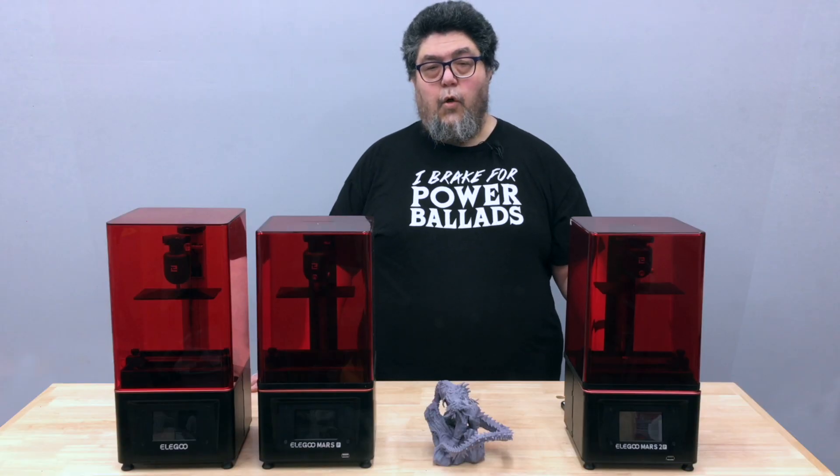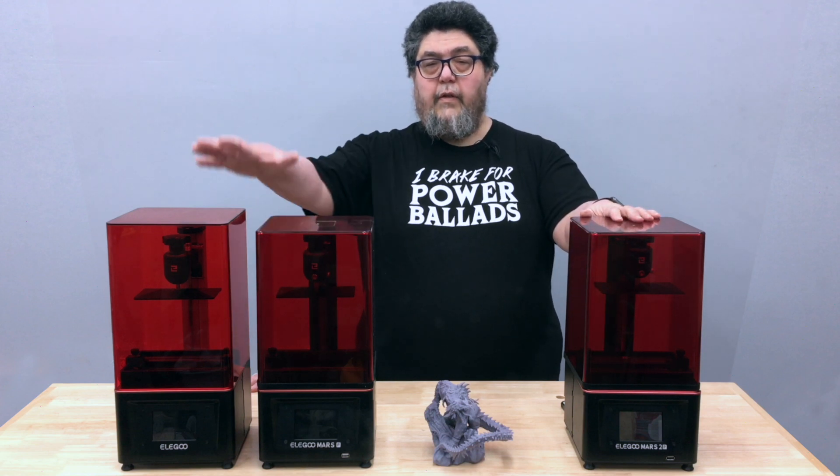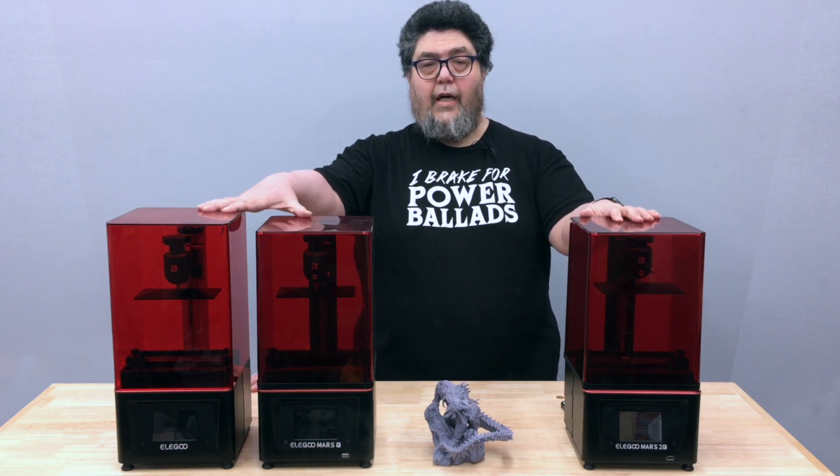Welcome to ZDNet's DIY IT Projects Lab where I'm testing resin 3D printers for your entertainment and edification. Today we'll be looking at the Elegoo Mars 2 Pro, the third in the series of compact Elegoo printers I've reviewed.